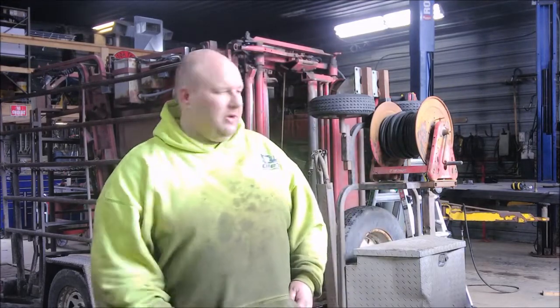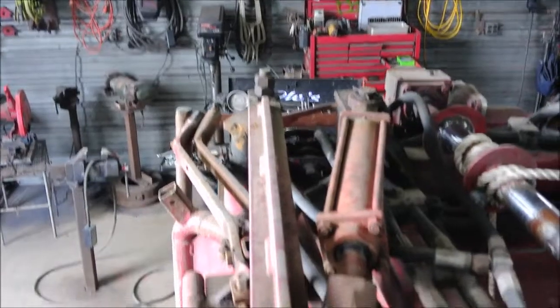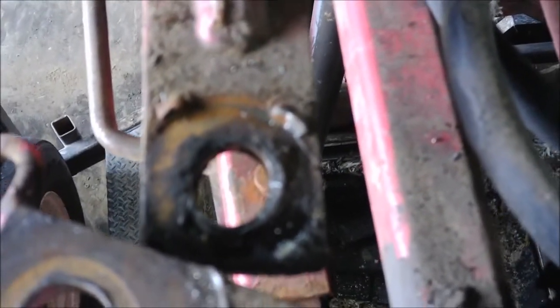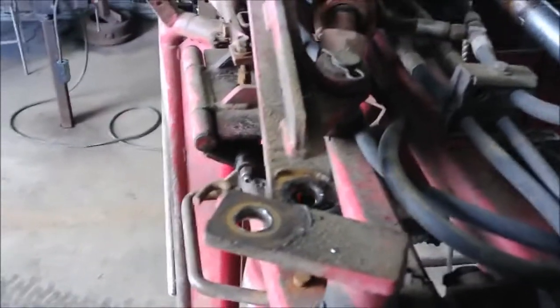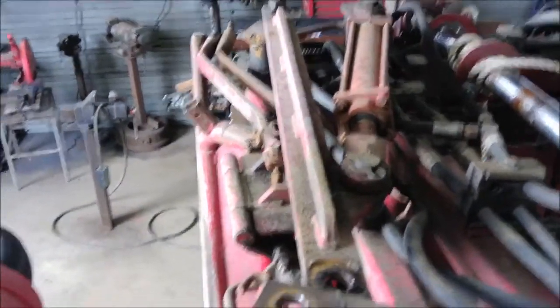Here's the bar everything pivots on, and you can see this hole here is wallered out pretty bad. We're going to take and ream those out to an inch, put some new grade eights in there, and get it back so he can get to trimming the hooves on his cattle.